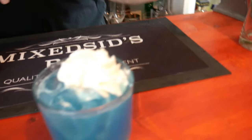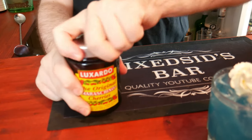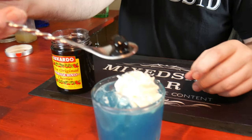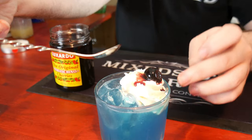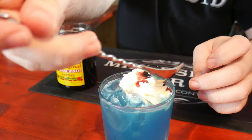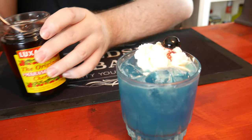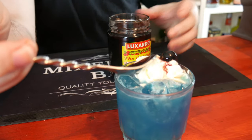The final thing we're going to do is garnish with a Luxardo cherry. It is quite expensive but it's well worth it for this. What you want to do is get your spoon and just decorate it on top of the cream. Now we'll get the juice of the Luxardo cherries and just put it in — beautiful.